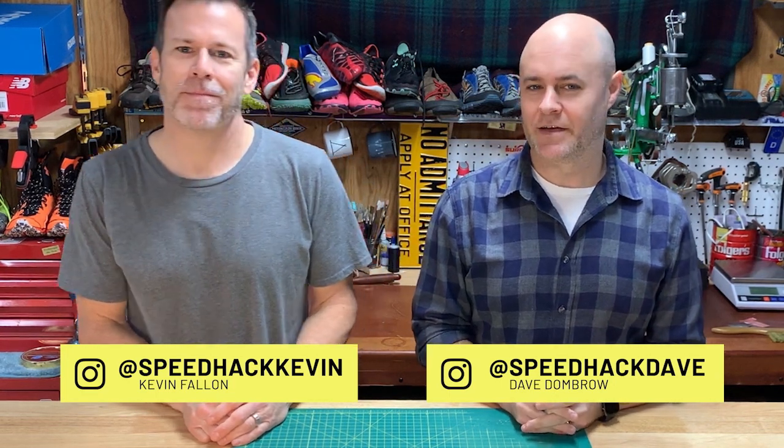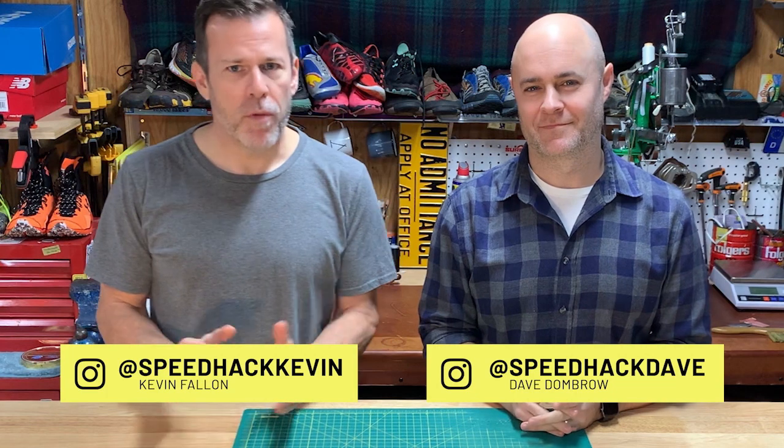Welcome back to Speed Hack, hosted by Dave Dombrough and Kevin Fountain. We have a pretty interesting hack today. Before we jump into it, it makes sense to back up for a second.